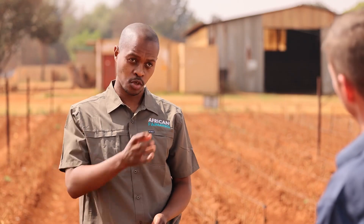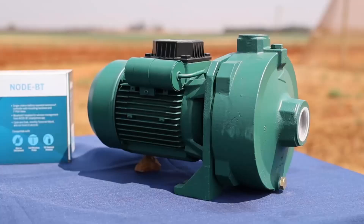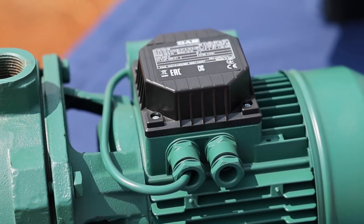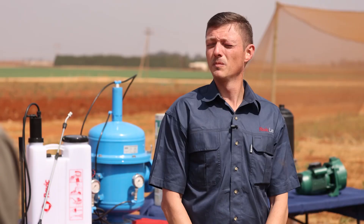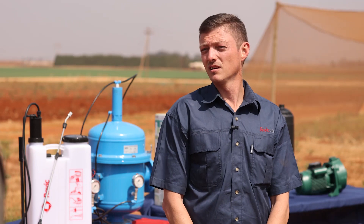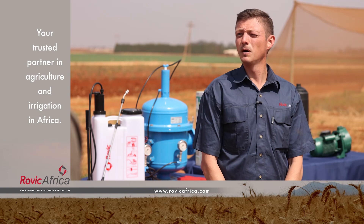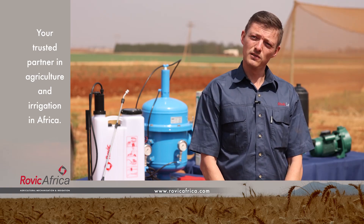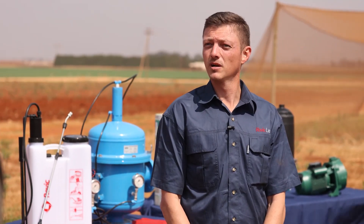So let's talk about getting the water from the water source into the crops. First off you're going to need an irrigation pump. There are four things to consider when choosing the right pump: firstly, the pressure or total head needed for your irrigation system; secondly, the desired flow rate; thirdly, the suction lift if your pump is higher or lower than the water source; and fourthly, the characteristics of the water — referring to water quality.